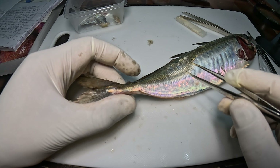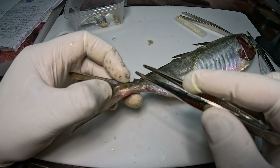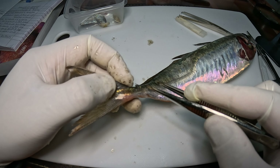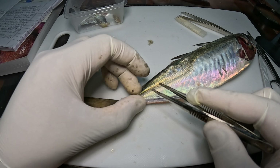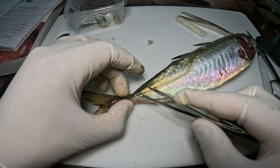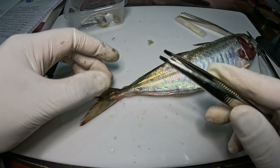Esta línea tiene una particularidad: al final de la cola están estas escamas como reforzadas. Se llaman escudetes óseos, son muy rígidos y hacen la cola del Jurel bastante dura.